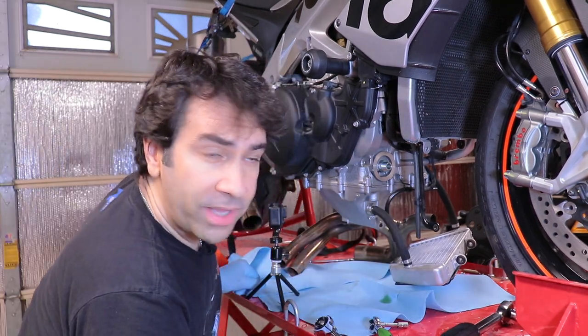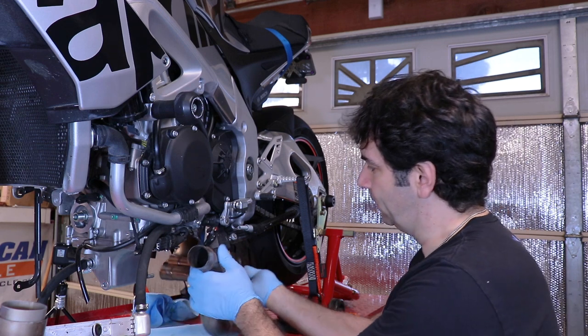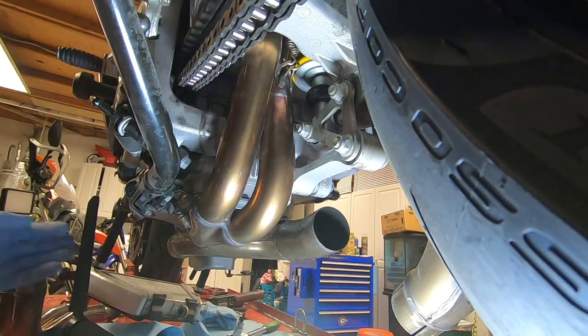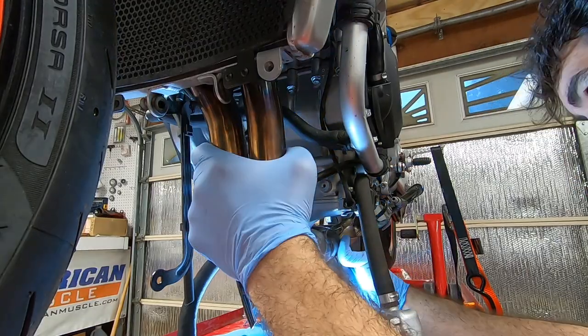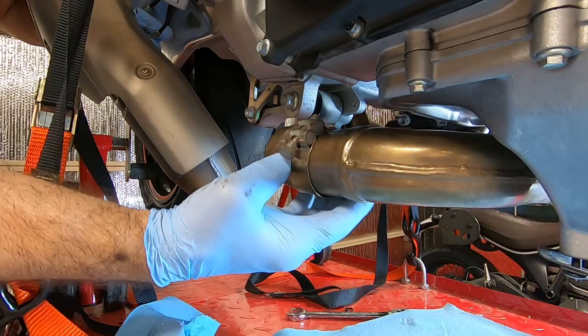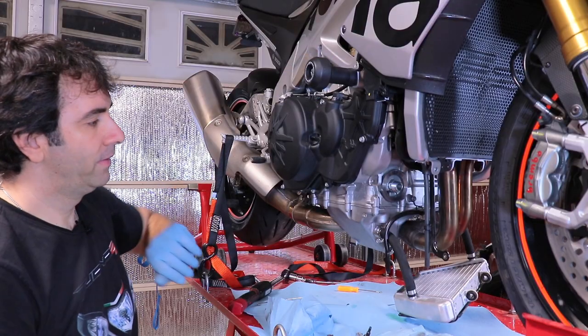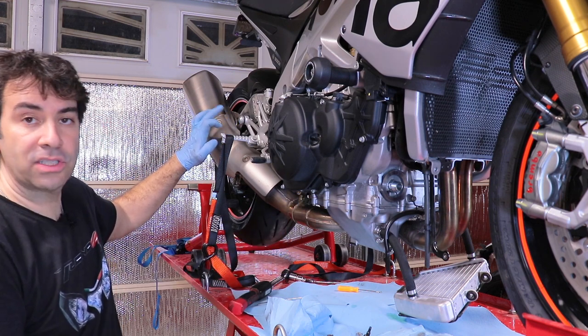Now I'm going to put the exhaust back together, starting with the mid pipe, then the front collector, and concluding with the silencer. The exhaust went back in: it's 13 newton meters for the four nuts up top bolting the exhaust to the head, 20 newton meters for the clamp, and 25 newton meters for the allen key bolt.